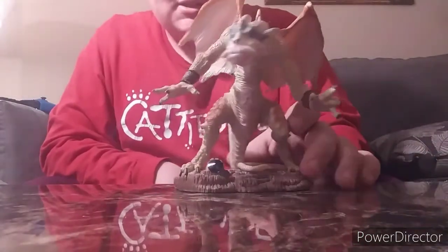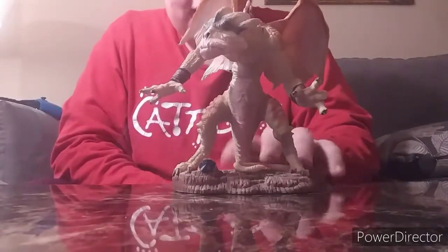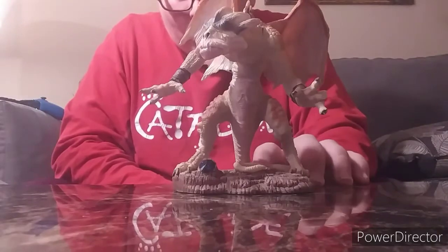On to this next one. I'm gonna have to scoot it back because it is big — height wise, like where my hand is at is the top of it. This is Hungram. He is the Dragon of War.